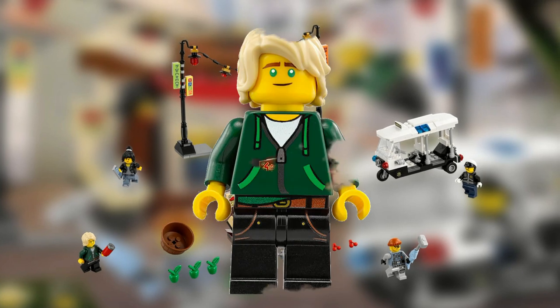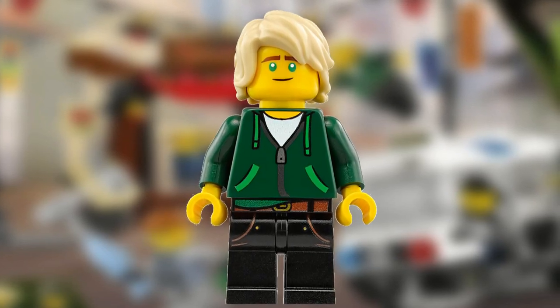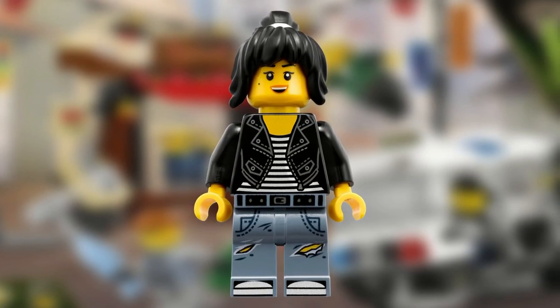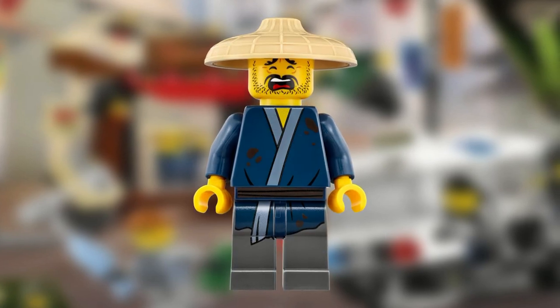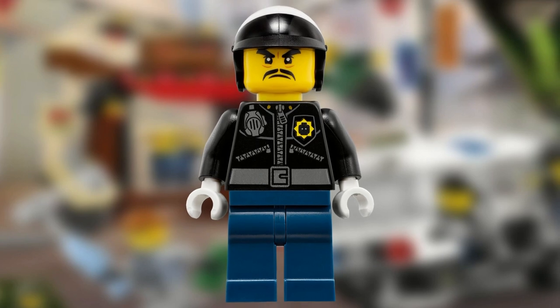The set also comes with five minifigures. The high school version of Lloyd, who has a red soda can. The set also comes with a high school version of Nia, who has a mobile phone. And the set has two civilians: Ham, who has money and owns the food stall, and Officer Toke, who comes with handcuffs.